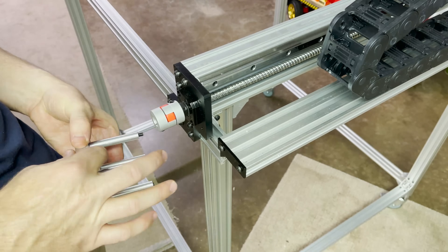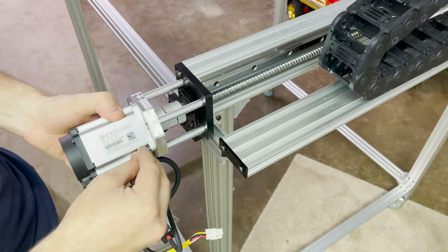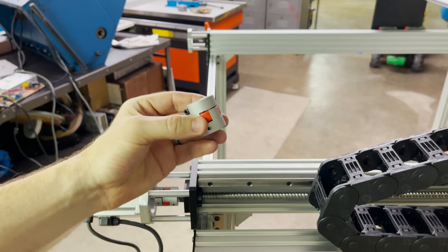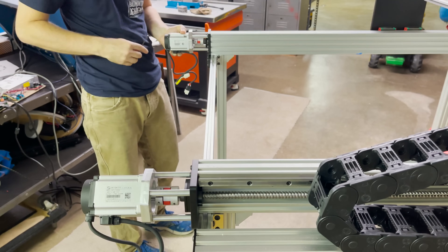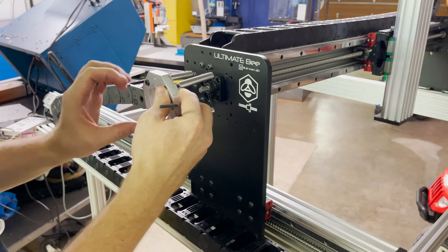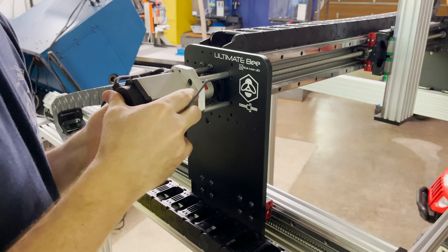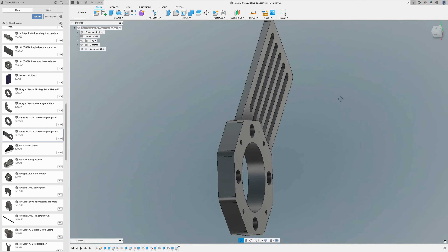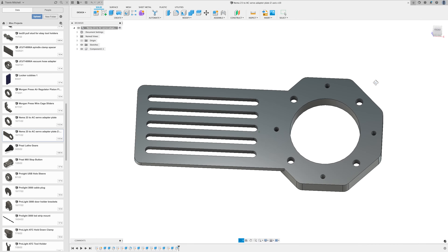Now I can go ahead and install both of the Y axis adapter plates and the motors. I also had to buy some different couplers so I could fit these motor shafts. For the X axis motor, I had to move the original positioning of the drag chain so that I could fit my custom motor mount. The drag chain mount that came with the kit seemed to be undersized, so I integrated it into my design for the Z axis adapter plate.